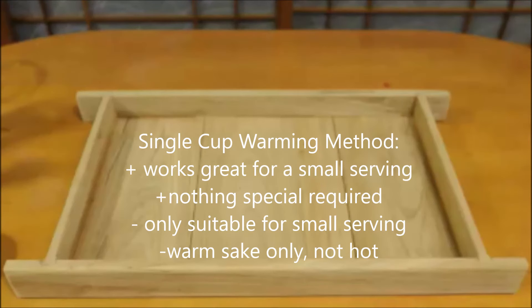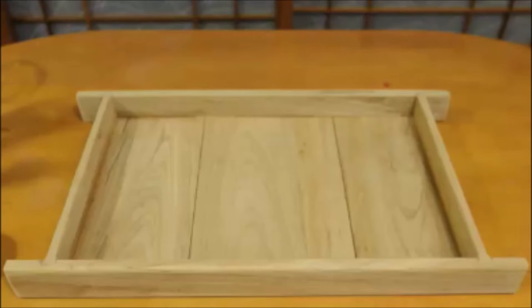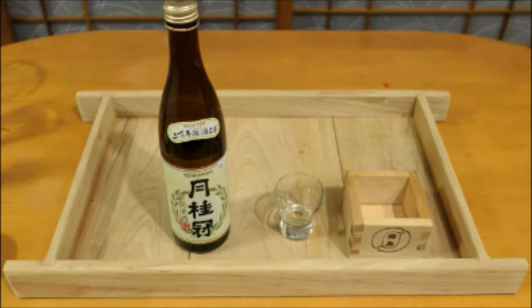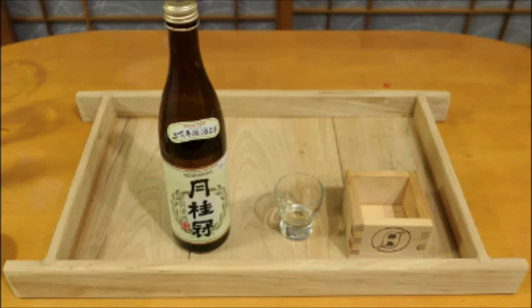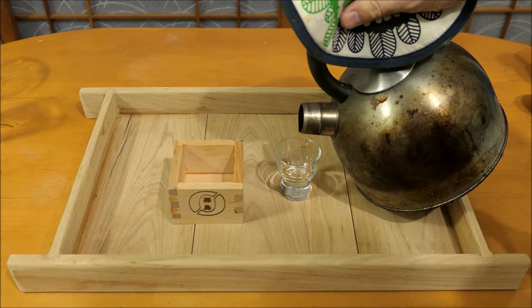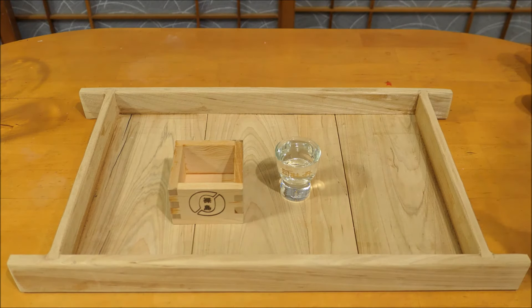The next technique is an excellent way to warm up just a little bit of sake if you just want a small serving. You don't need anything special. However, this is not going to give you hot sake — more like warm sake, which can be quite good. For this technique, you will need a heat-resistant glass to pour the boiling water into, and somewhere to discard that water after. I'm using a small masu, but you can just use your kitchen sink.